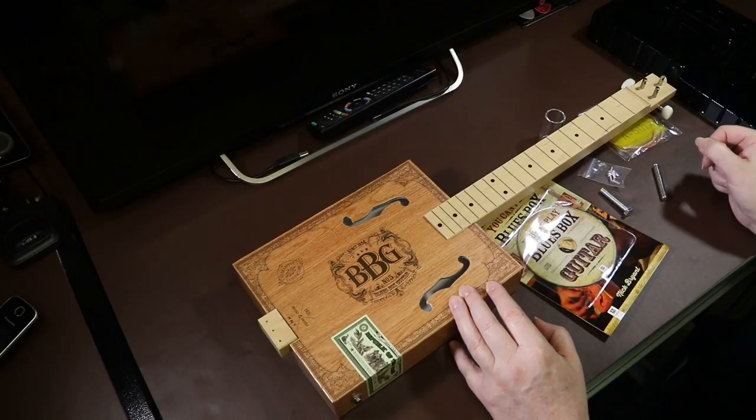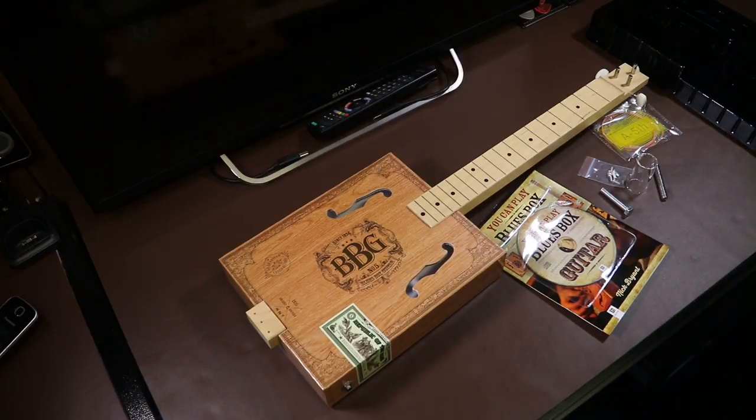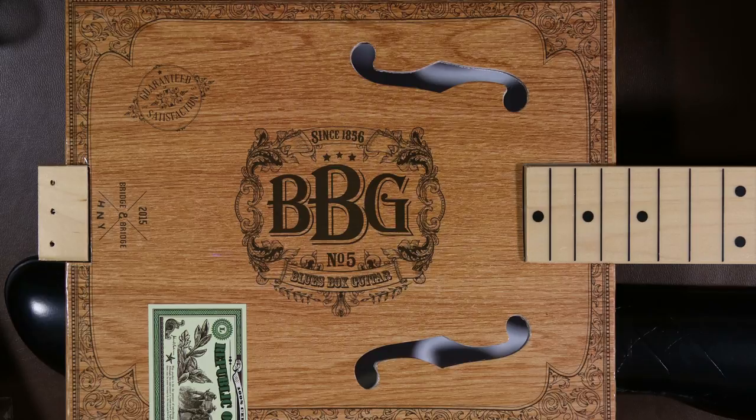Looking at the history of them, when the original cigar box was used, that was just a disposable item. Obviously these days they're collectible, but when these guitars were first made they were just things you found in the bin. And this kind of keeps in that spirit, even though the printed wood and decals on it are a bit tacky — it's still a good thing.